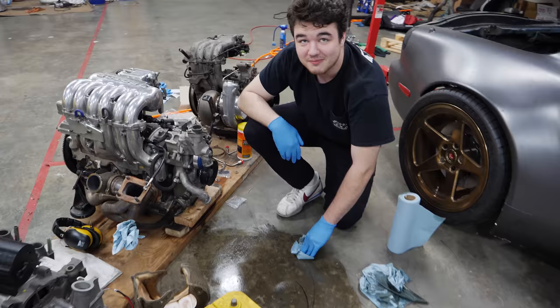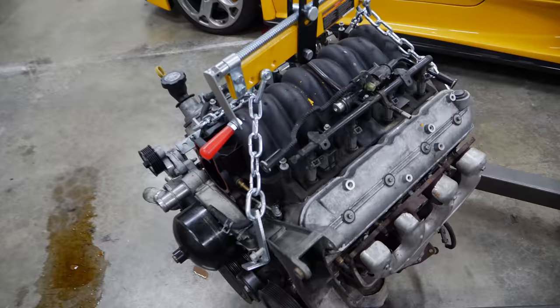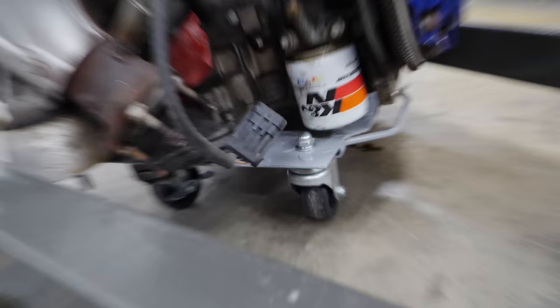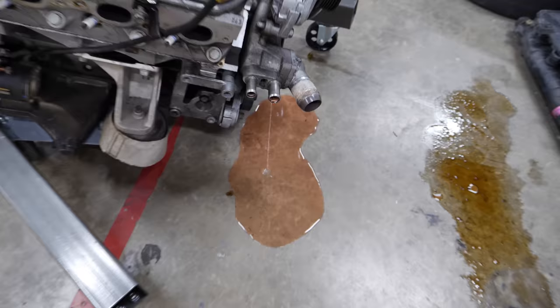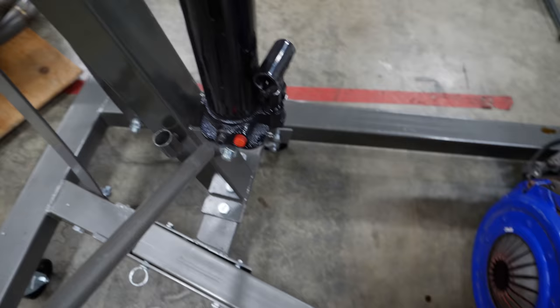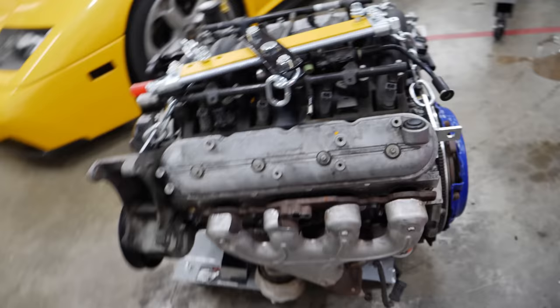We've got to get this LS6 off of the engine hoist and put it onto an engine stand. I've used the finest creativity to solve my LS problems — hopefully it's not going to fall off at a weird angle. I keep thinking I've emptied this thing of coolant and more just keeps coming. Two wheel dollies — this should do it. And there we go, we've got an LS6 on its own dollies.